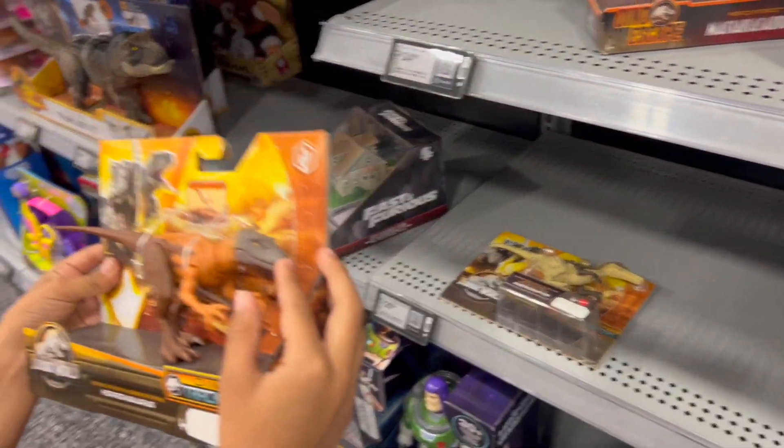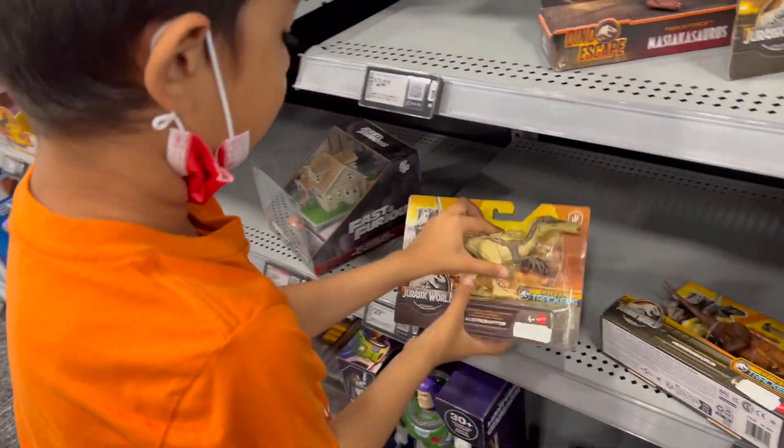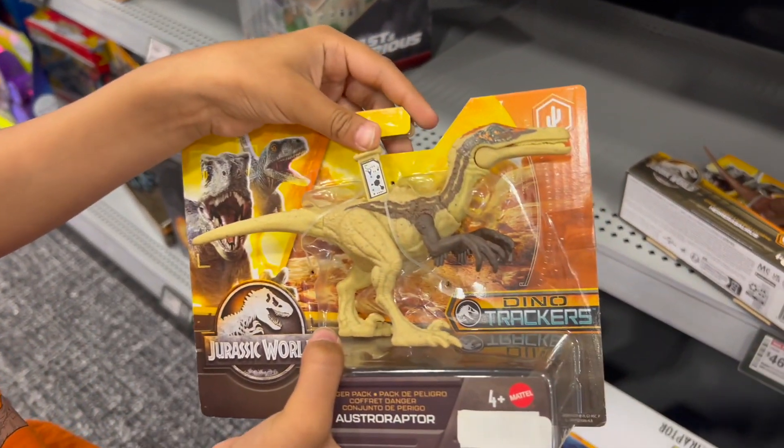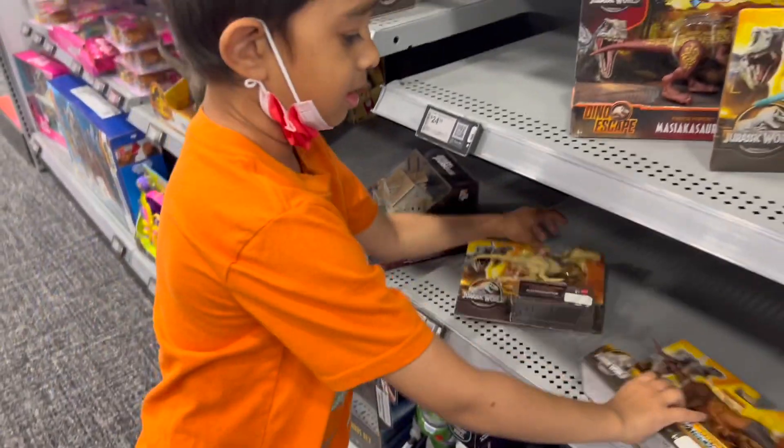Do they have a scan code? Yep, they have it here. Here's the Osteoraptor. This is the Osteoraptor scan code — guys, you can scan it!